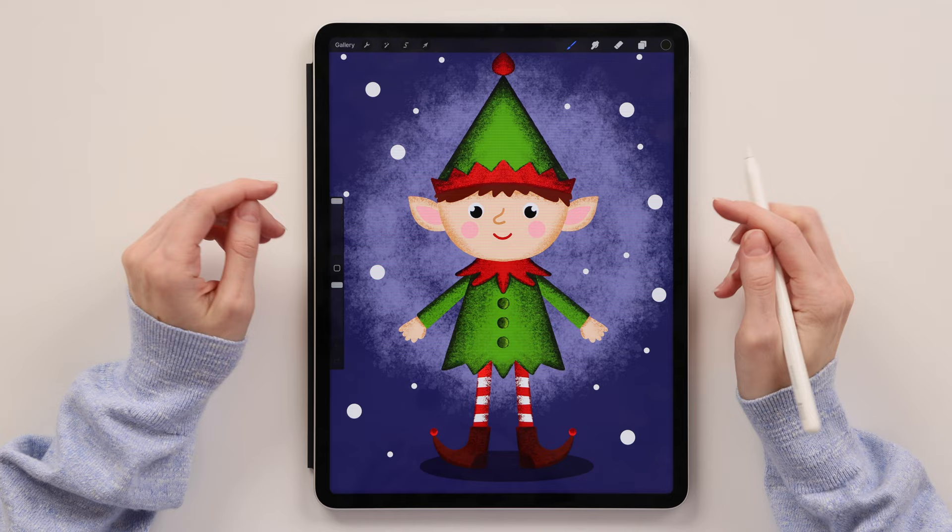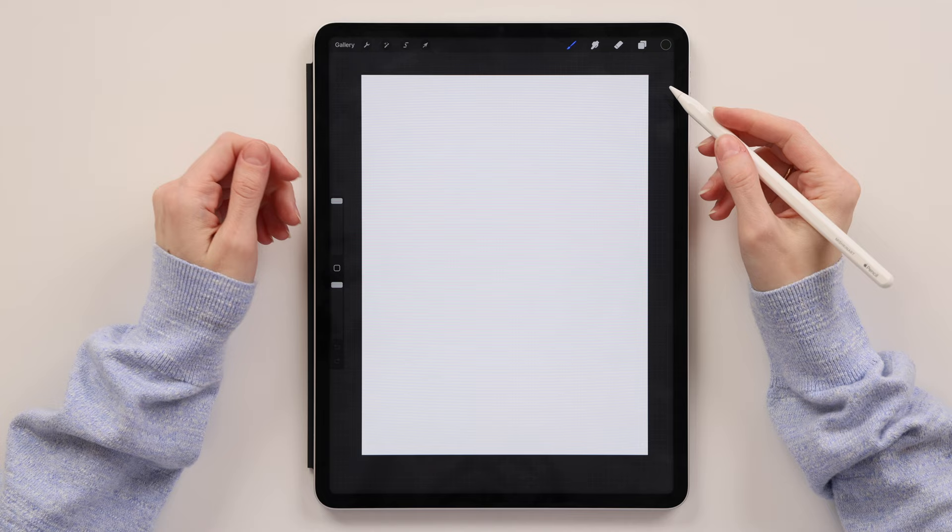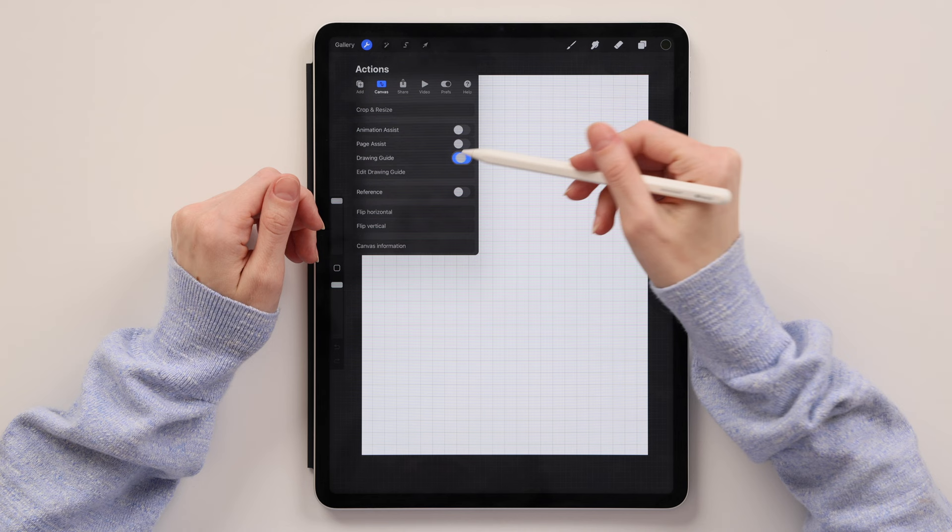The first thing we'll have to do is create a new canvas. So we'll go to this little plus sign up here and click the screen size. Now we're on our canvas and we'll start our drawing. First we'll turn on the drawing guide: go to Actions, Canvas, turn on the drawing guide, then go to Edit Drawing Guide, click Symmetry, and click Done.